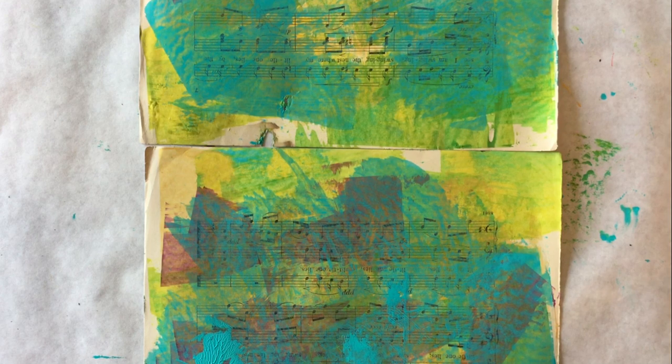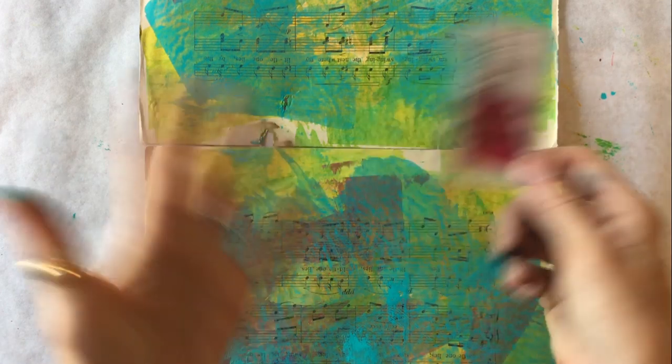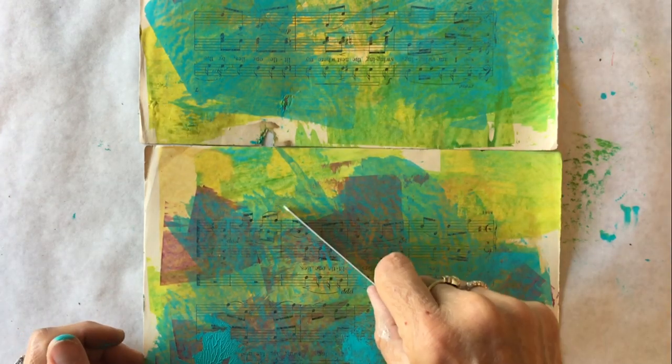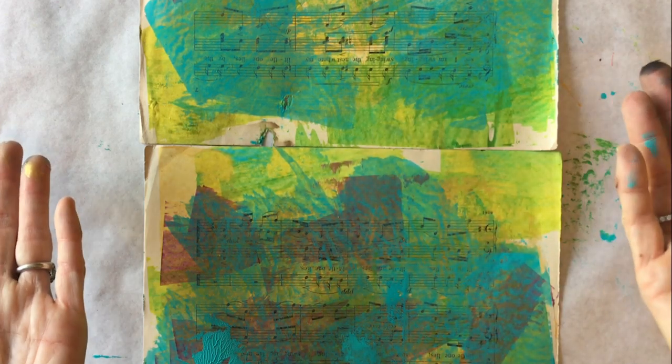So that is the card scraping technique. Depending on your color combinations, you may love it just the way it is, but I enjoy it as a base layer for other techniques to go on top of. Thank you for being here, and happy Friday!